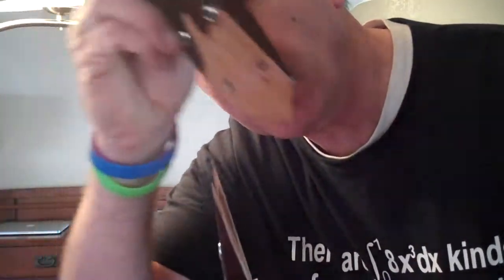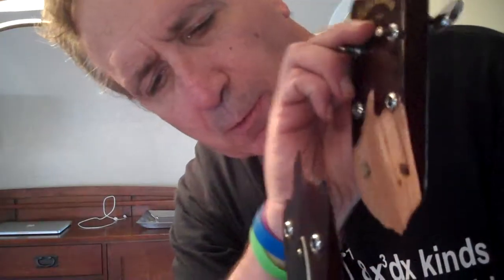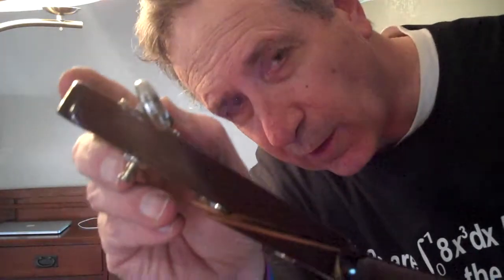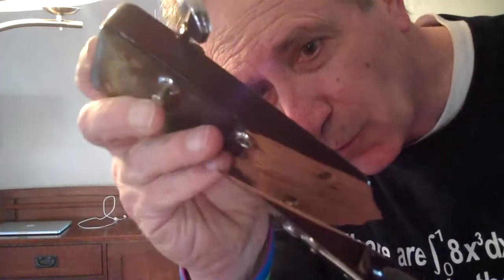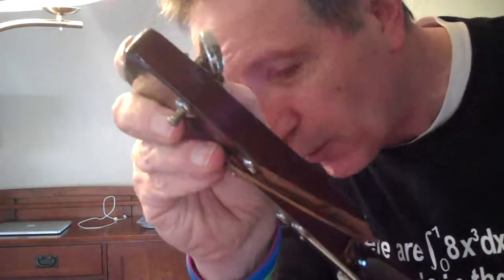Now tuner pegs having been removed, I neglected to say that I think what happened is that this guitar was in a case and my case with the guitar in it fell down, and I think that with the tension on the strings in conjunction with the impact from the fall just served to crack the headstock. So the next thing I'm going to do now is glue these two sides together and we're going to see how it goes.